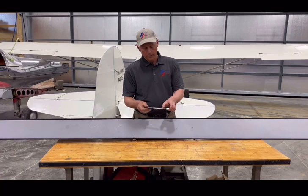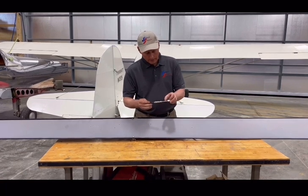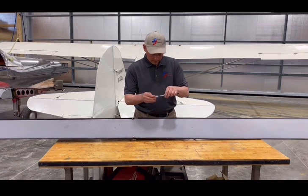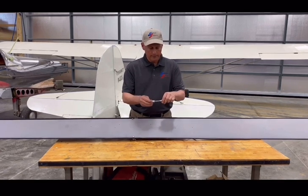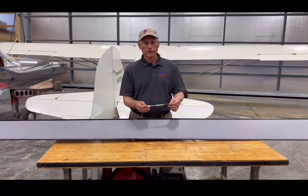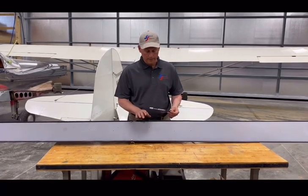Now if we look at the O-ring, there are a couple different scales on here. Pounds is what we're after. What we're reading this time looks like about 12 pounds. Now Quicksilver is calling for 15 pounds as a minimum to be safe for flight, so this obviously fails.